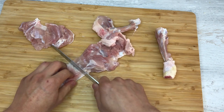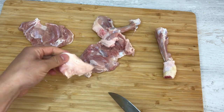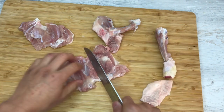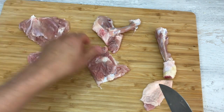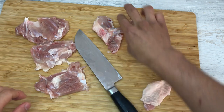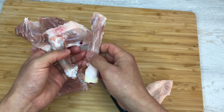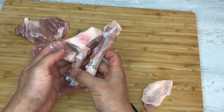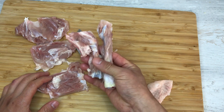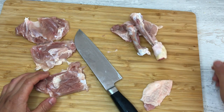Here you can cut the excess fat and skin away. I like to cut this in half so you have about three pieces of roughly the same size. And these bones — don't throw them away. You can make really good broth out of these bones. I'm going to show you in another video how to make a great soup out of that.